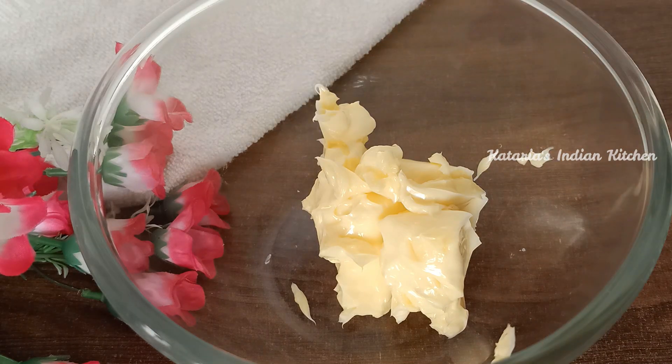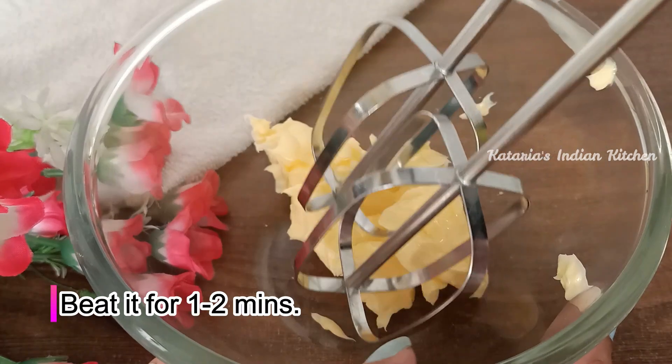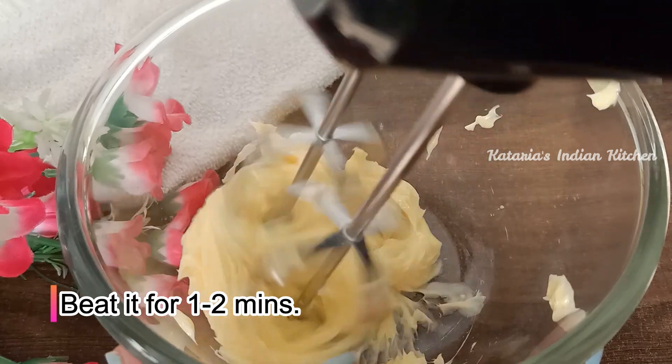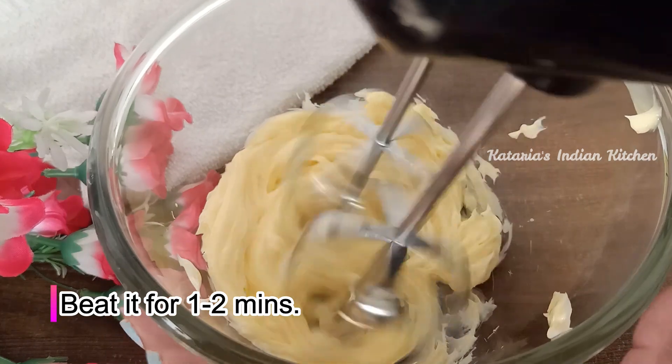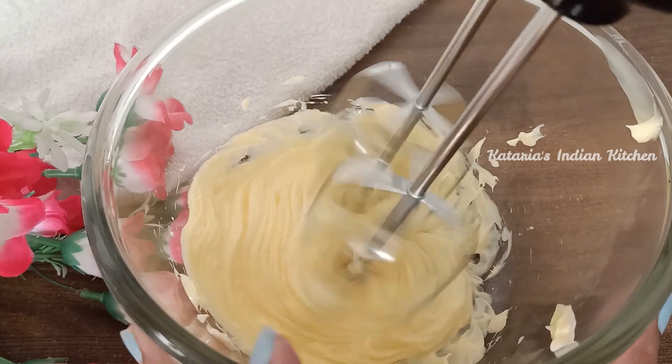We will take 120 grams of butter. Now we will beat the butter for 2 minutes — this is called the creaming process. The butter will become light and fluffy.